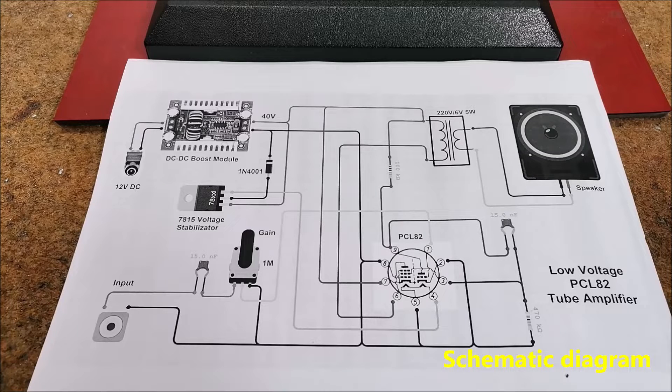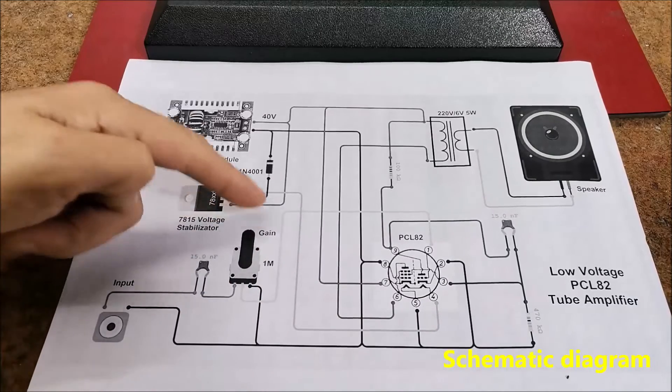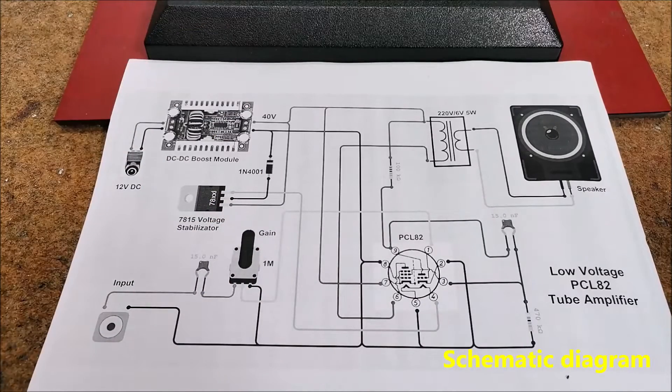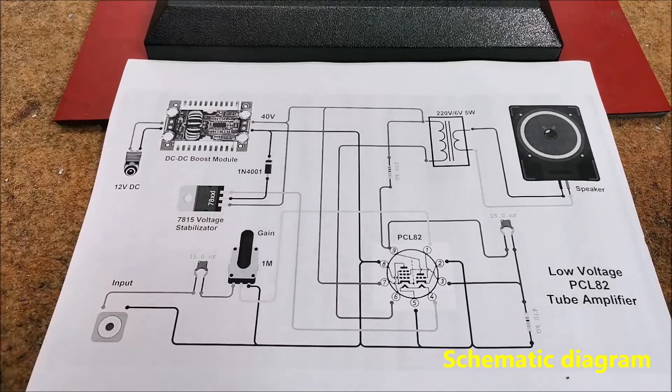I used the described power supply because I had the boost module at the time of construction. This is the input section, which consists of a capacitor and a potentiometer with a value of one mega-ohm, which adjusts the gain of the amplifier.